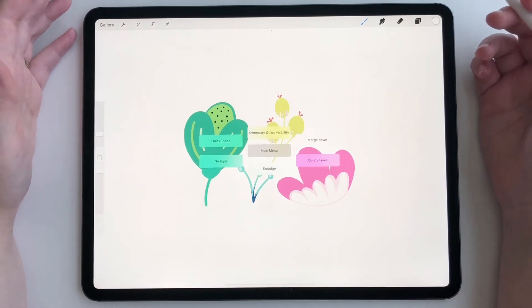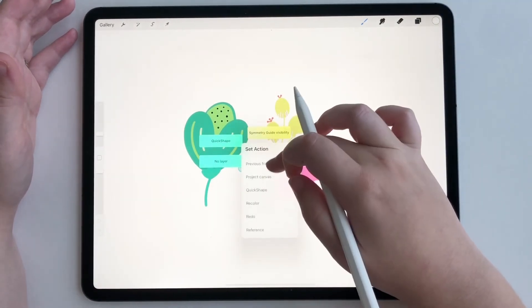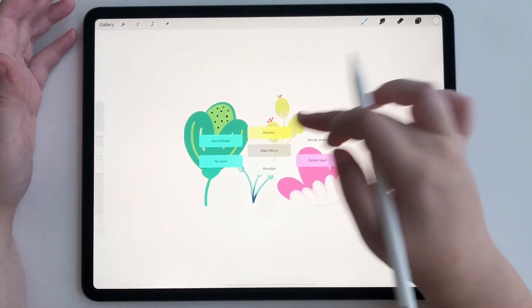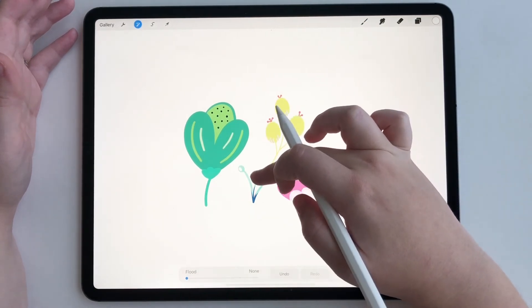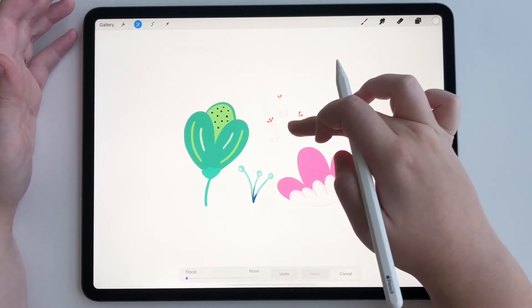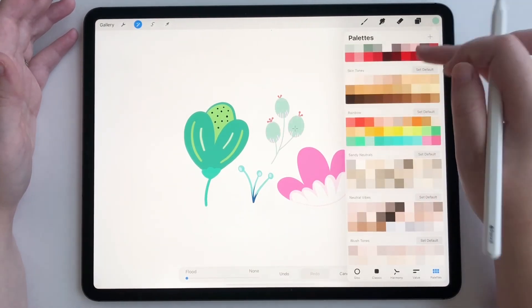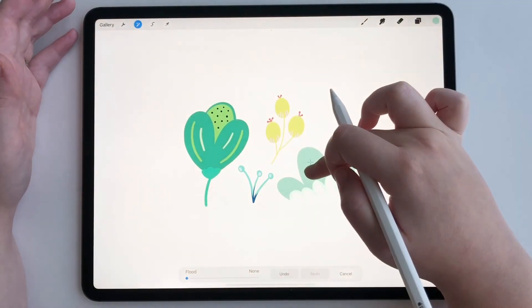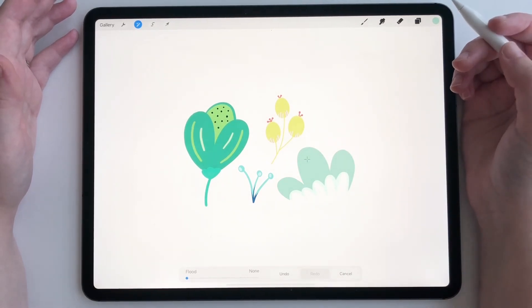Now all we have to do is hold down one of our Quick Menu buttons and find Recolor. Here it is — Recolor. Now we can recolor to whatever we want. Let me change this to a lighter color. There we go. Just like we always have been able to, we can do it right there, and all you have to do is access it through your Quick Menu and it will pop up every single time.